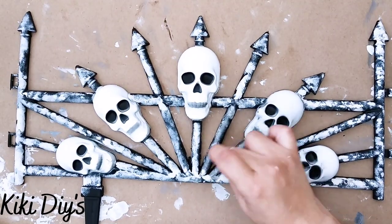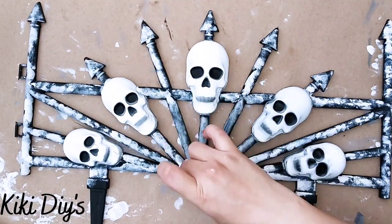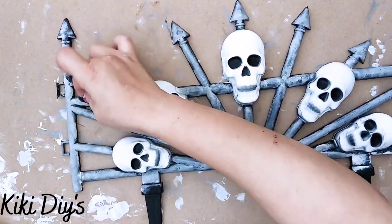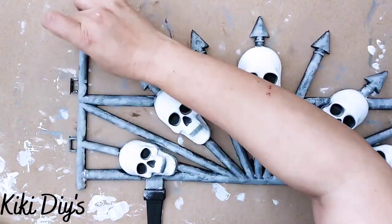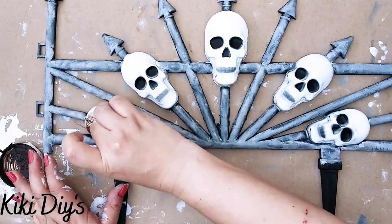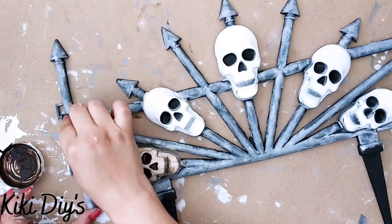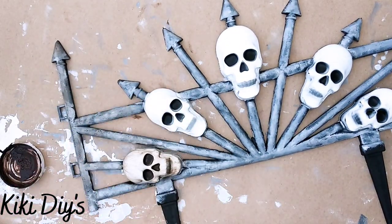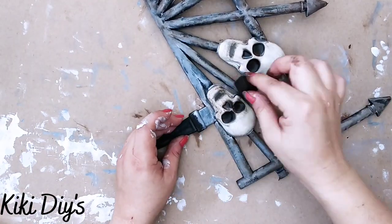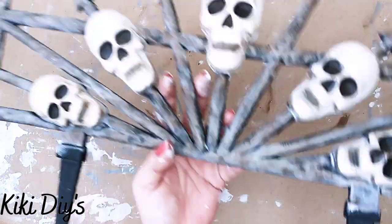Now that I have it covered, I'm gonna take my gunmetal gray metallic and I'm gonna do the same thing — sponging it and blending that mineral with that beautiful color. We're gonna go all around our fence and cover all of that black part. Now I'm gonna take the antique wax and we're gonna start aging our skulls. And I'm gonna also age the fence. We want this to look aged and beautiful. Creepy beautiful.